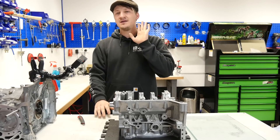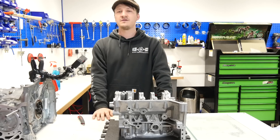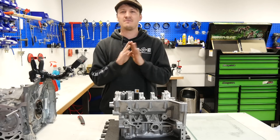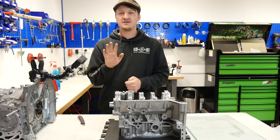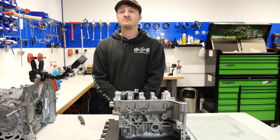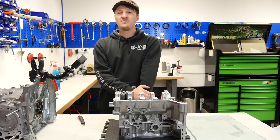Then do five oil changes with filter every 3,000 kilometers and you are super safe. Also check with your tuner that the mapping is good and there are no problems with sensors. So guys, those were my five favorite tips for you if you want to rebuild your engine. I hope you enjoyed this — if you like it, hit the like button and leave a comment about which engine you are currently rebuilding. Thank you for watching, bye!